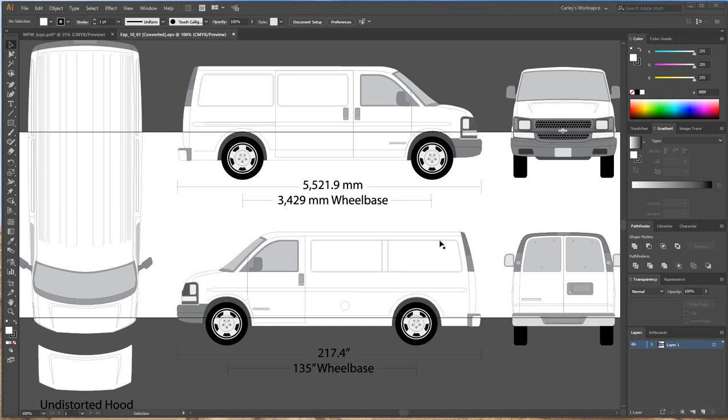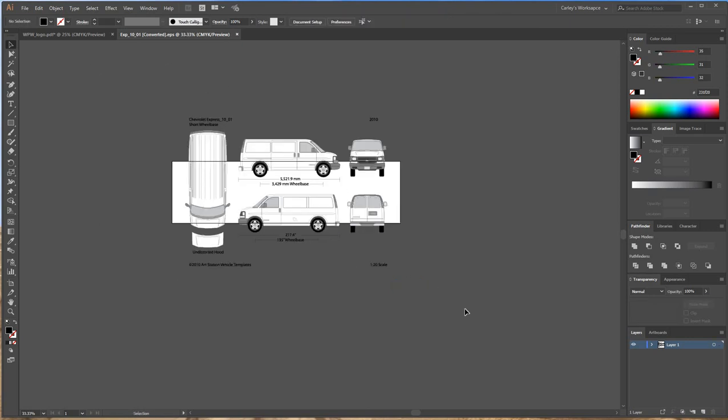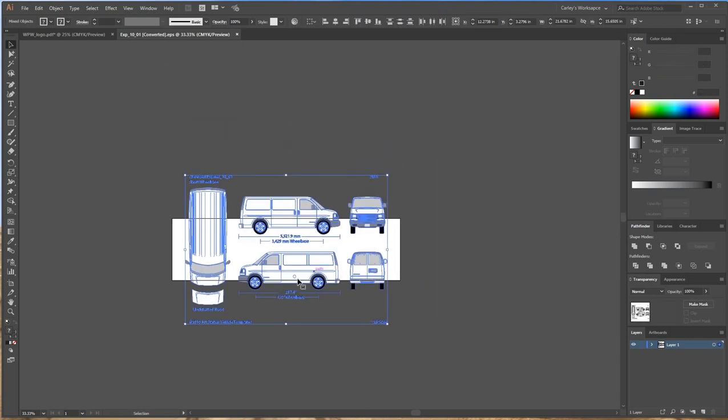Hey guys, Carly here with WePrintWraps. I'm going to show you how to get started with vehicle templates and wrap designs. I already have a template open on my screen. Right now the template is only at a 1/20 scale. Personally, I like to design in a 1/10 scale, so I'm going to go ahead and scale this up.